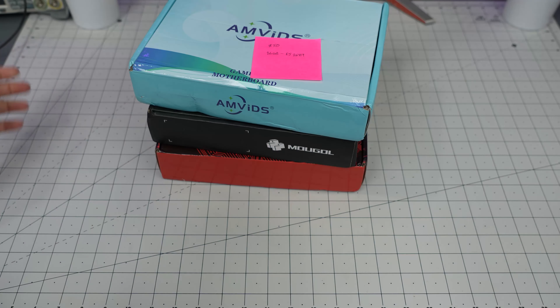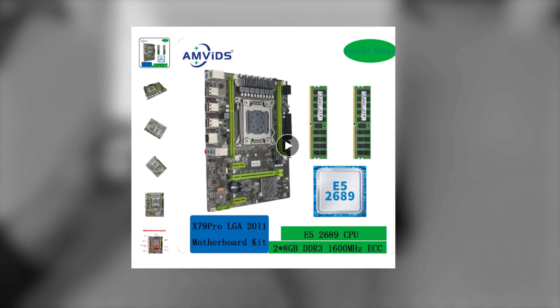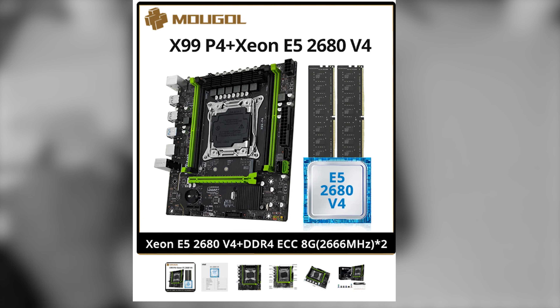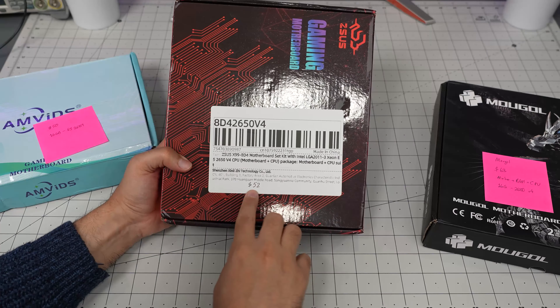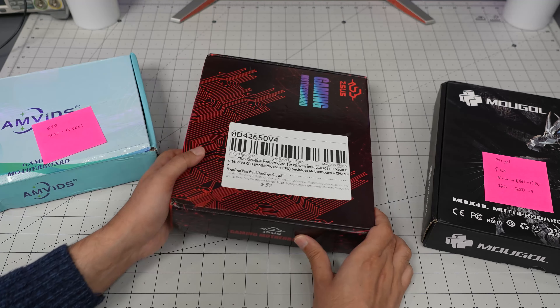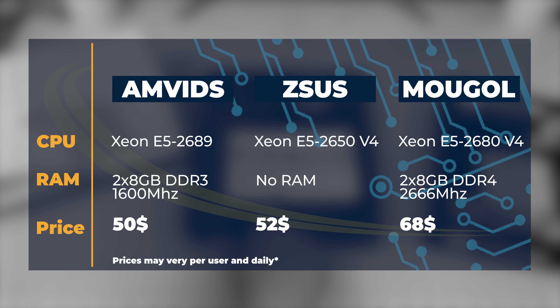Here are the three motherboards I purchased. The first is AMVids — $50, comes with 16 gigabyte RAM and a 2689 CPU. The second is Moogle — $68, so more expensive — with 16 gigabyte RAM and a 2680 v4. The third is $52 and it's an ASUS impersonator, basically ZSUS, LGA 2011-3 Xeon 2650.